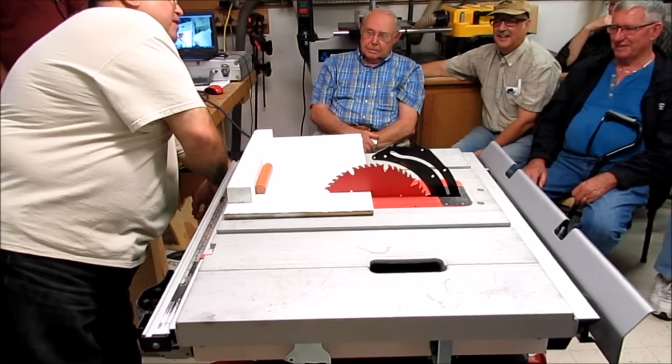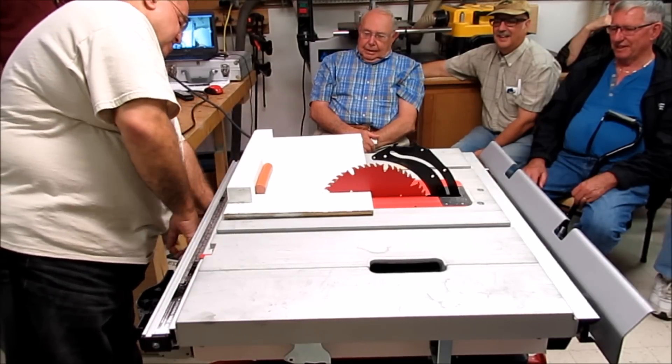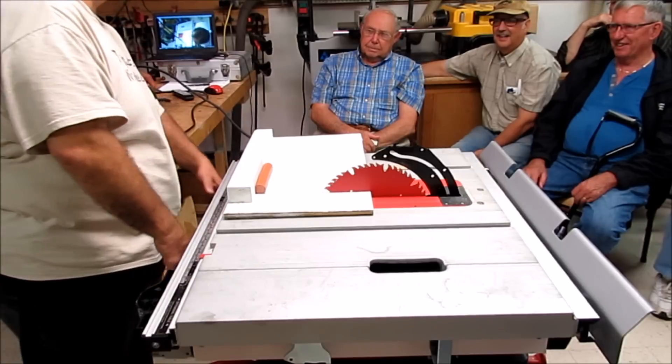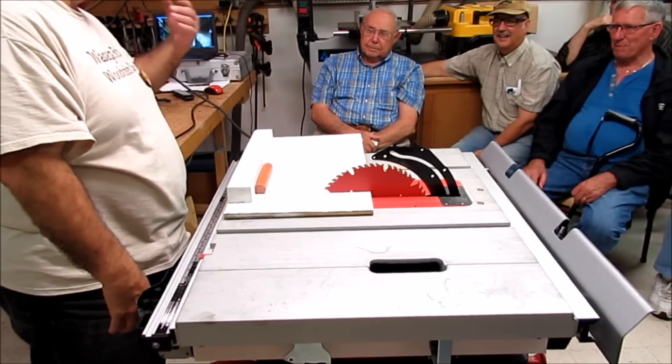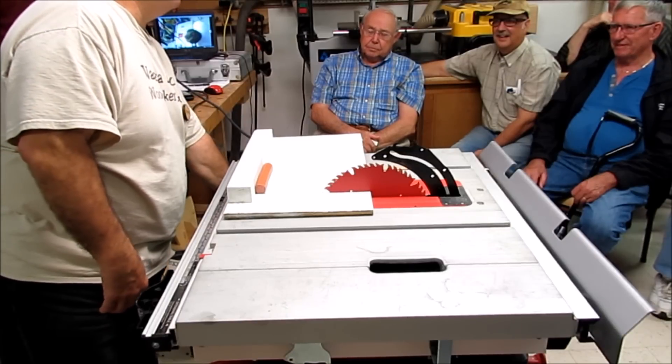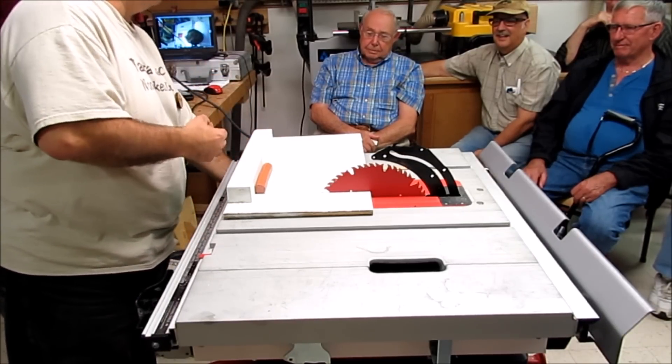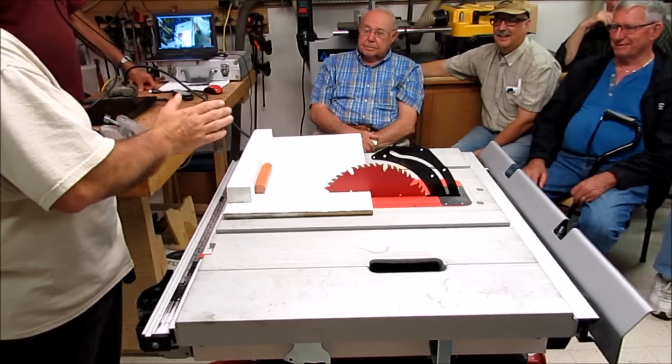Hold this down and flip up the paddle to start the saw. There's a green light and a yellow light here. The yellow light indicates it's in bypass mode. As soon as you shut the saw off, the bypass mode is cancelled. So in order to do it again, you have to hold it tight — you can't leave it in the bypass mode.